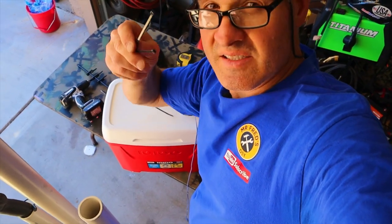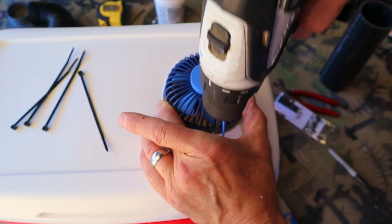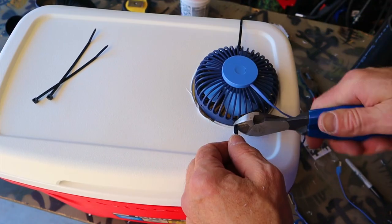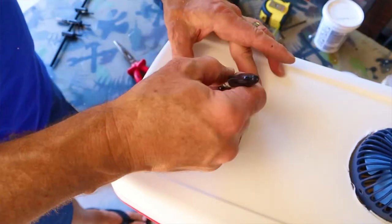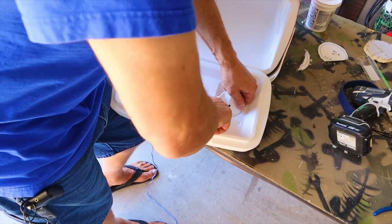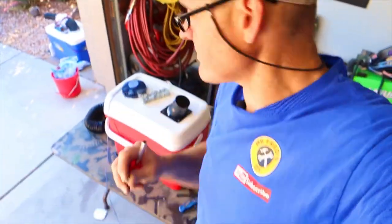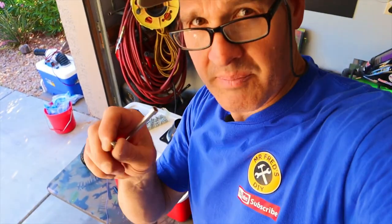I'll use zip ties to firmly mount the fan to the lid. The hole I need to cut for the outlet — for the flex form hose — is three inches. I'll use these little zip screws to attach the flanges, but I'm only going to put them hand tight because I don't want to strip out the plastic.